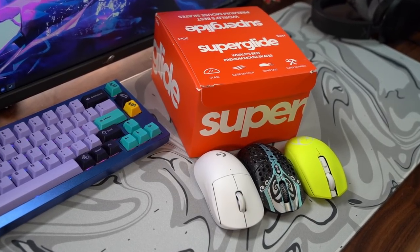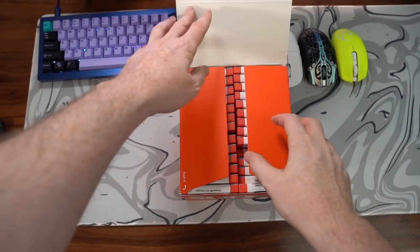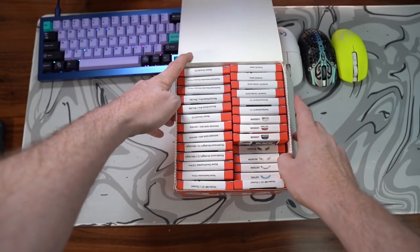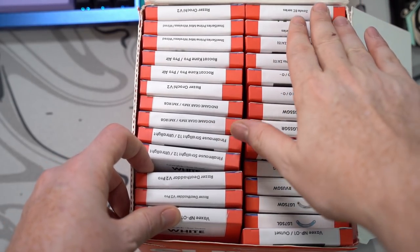Hey guys, welcome back to the channel. I did receive a huge package from Pulsar which includes a lot of superglides for a whole wide array of different brands of mice, including Glorious, Vaxi, Zowie, Razer, Logitech, and others.